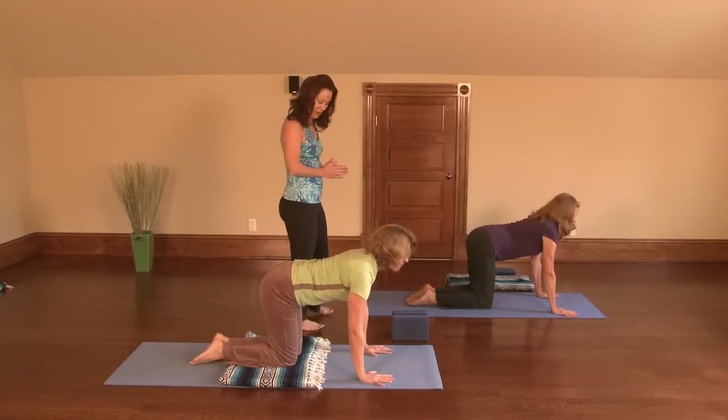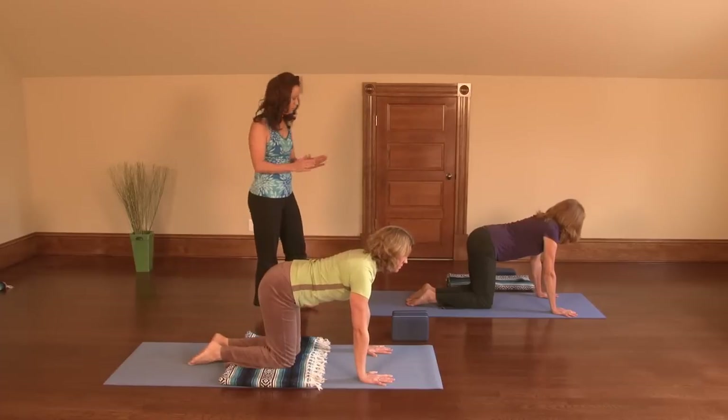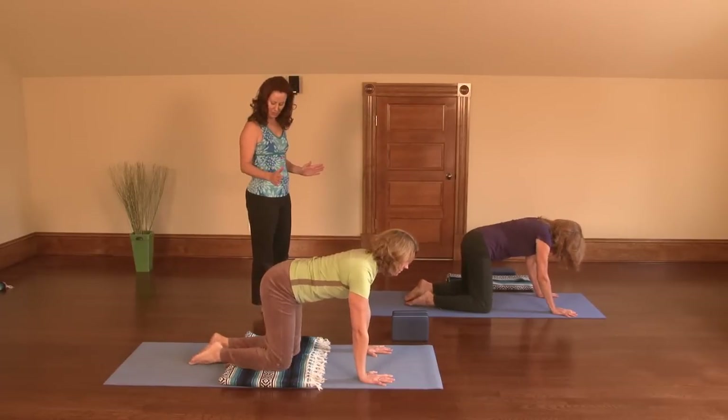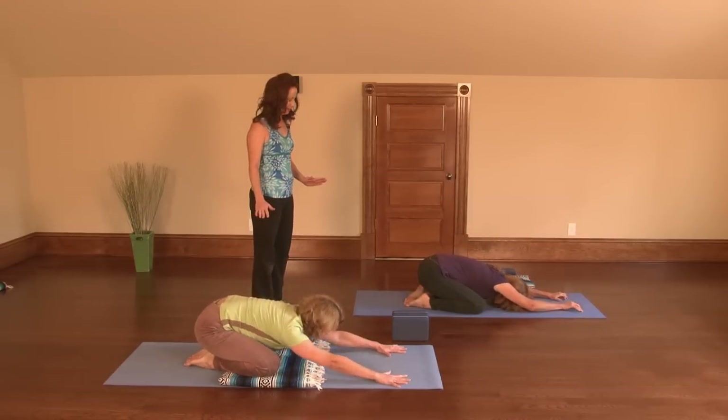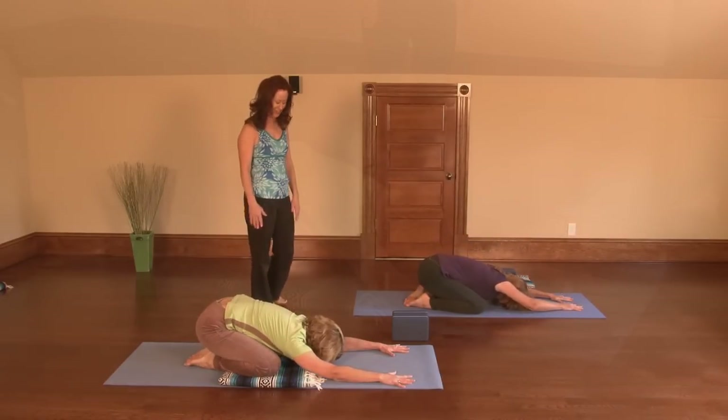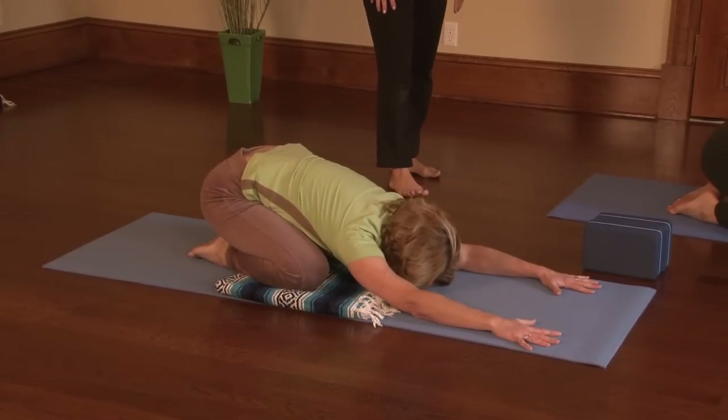Now we're going to push back into child's pose, but with our knees a little wider apart. Take your feet towards each other, take your knees a little wider apart and stretch back into child's pose. Go ahead and take your forehead down into the mat.